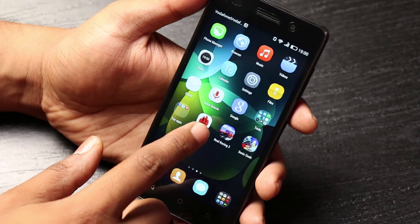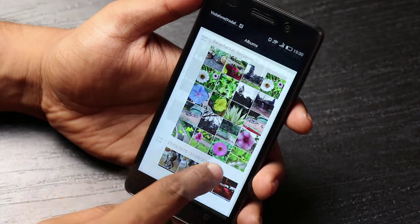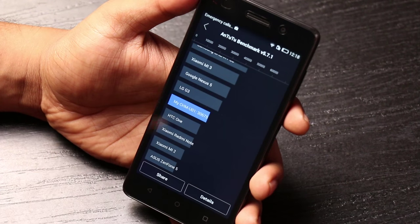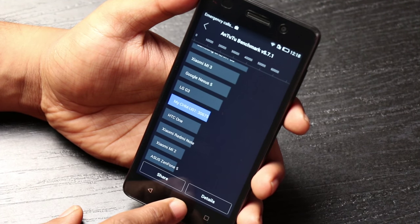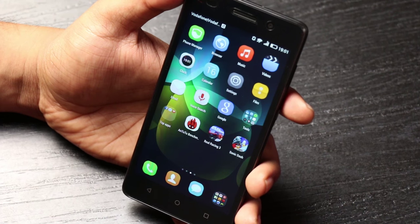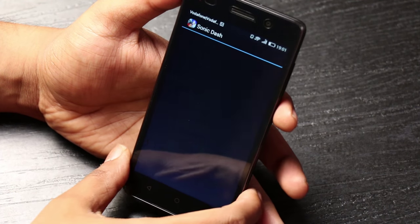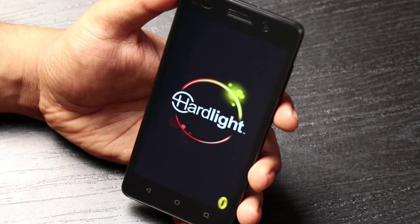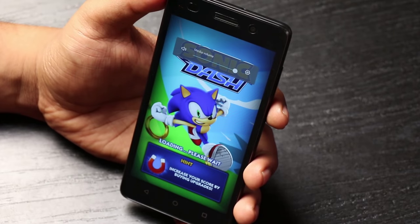In terms of benchmark performance, this managed to score around the 30k mark — specifically 30,675 — which is not a bad score considering it's not a Snapdragon processor. It's a little below the LG G3. For gaming, if you start playing heavy games like Asphalt or Real Racing 3, it does get heated up and there were occasional stutters. But for simpler games like Sonic Dash or Temple Run you should not have a problem.